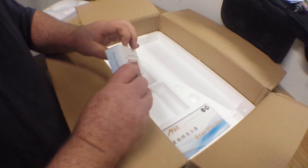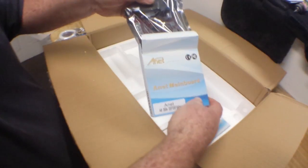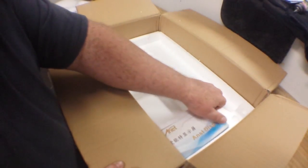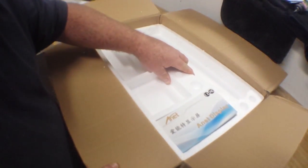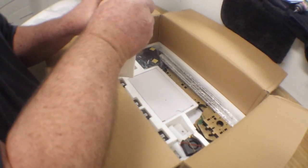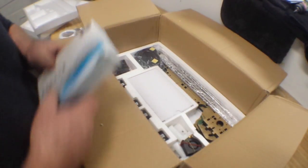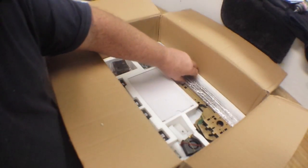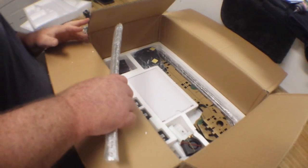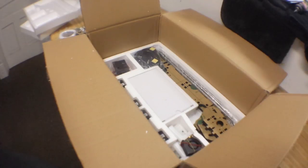Not sure what's in here... okay, main board. And then this one is the display. And a lot more parts, so I'm going to unpack the rest of these parts and then we'll get into this a little further.